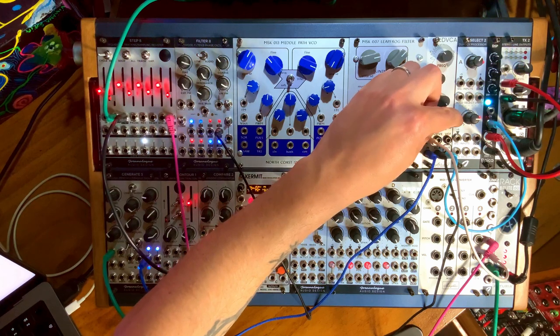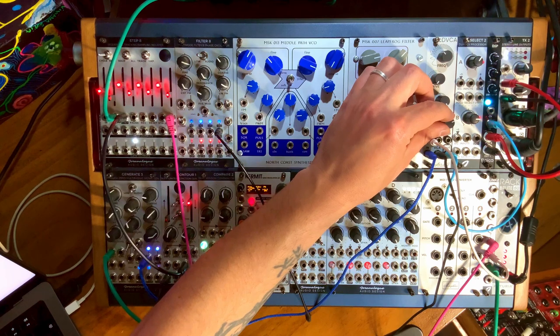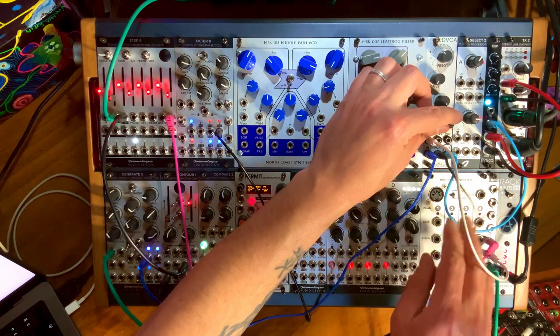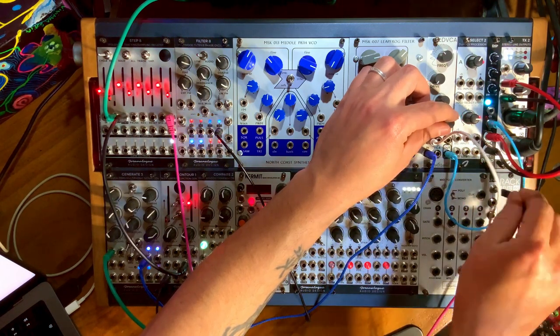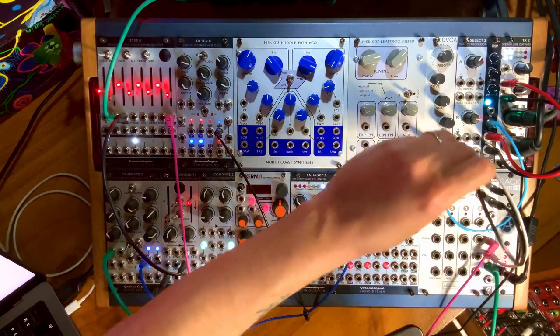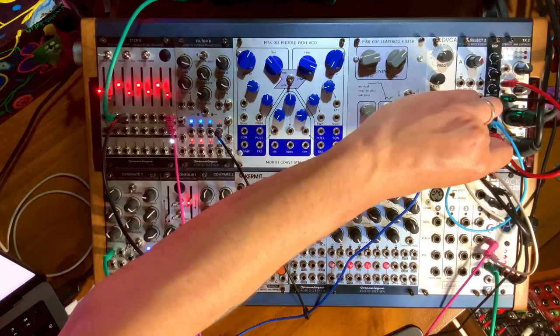We still have the filtering here. With the filter open it can get quite harsh, but this allows us to tame it quite a bit. Also, the filter can act almost like a low-pass gate. I can send our envelope generator to a multiple and control both the filtering and the VCA with the same envelope, giving us a kind of low-pass gate effect.